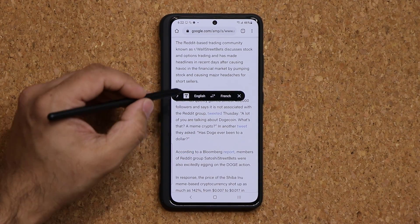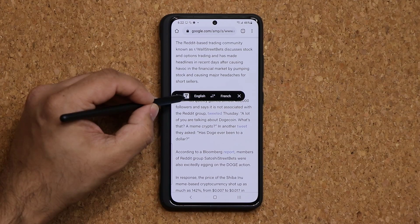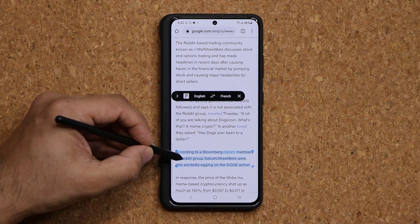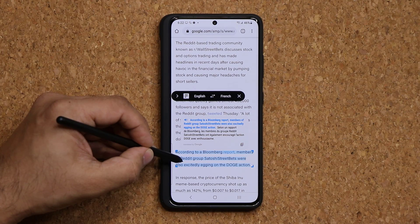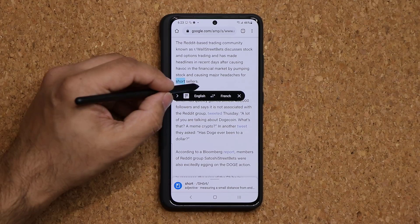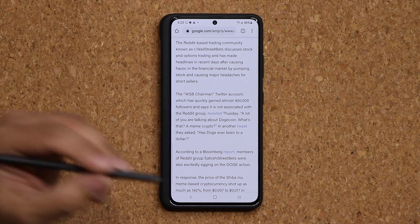You can also translate entire paragraphs. Tap the T button and now it's paragraph mode — hover over a paragraph and it translates the whole thing. It's almost like magic. Once you're done, you can exit out.